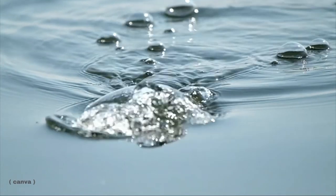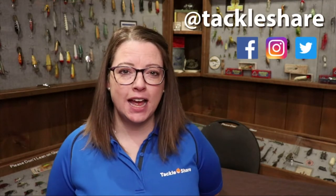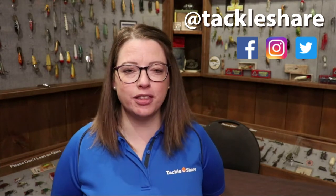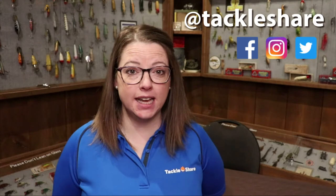Happy fishing! And once you've finished creating your cork popper lure, take a photo — we'd love to see it. Post it on social media and tag us at Tackle Share, and let us know if it works out on the water this spring. Don't forget to like this video and subscribe to the Tackle Share YouTube channel to keep more fishing content coming your way. See you next time!